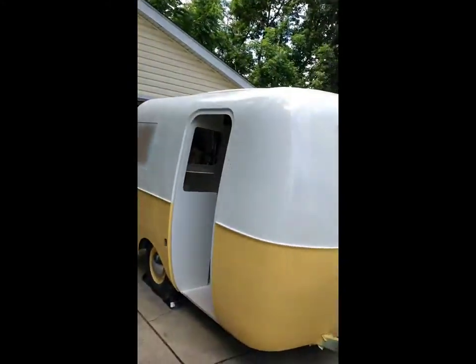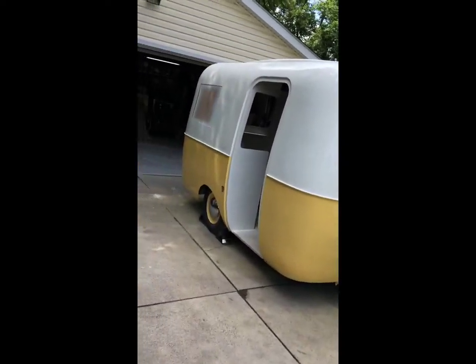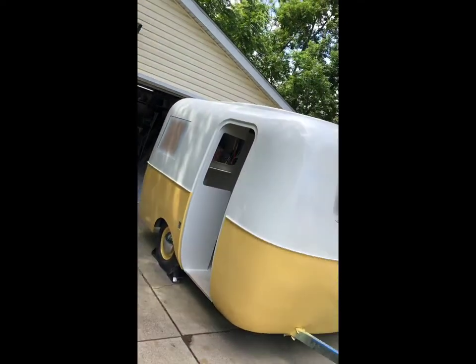So finally got the paint done. She looks so much happier — and so am I.